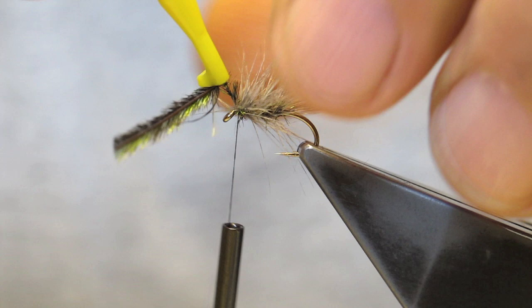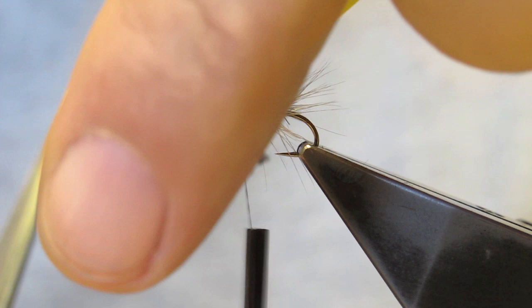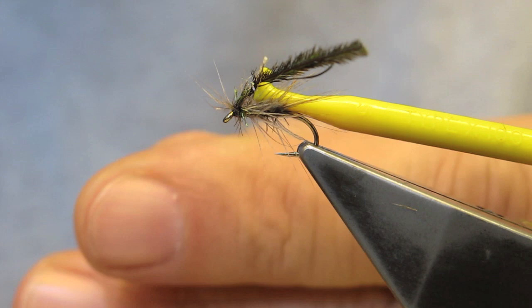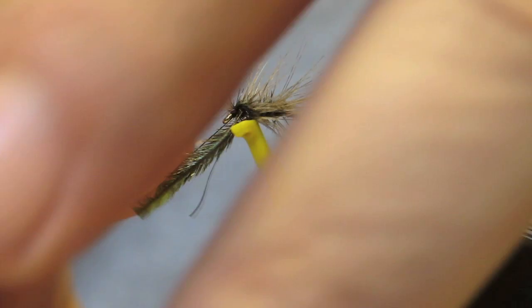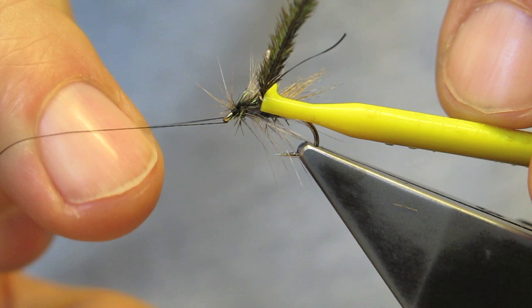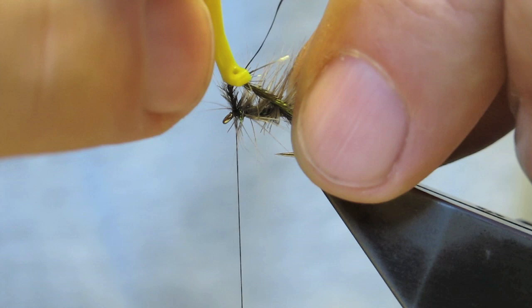Until the bare stem of the hackle is reached. Fold it back so a neat head can be made. The waist is trimmed very short.